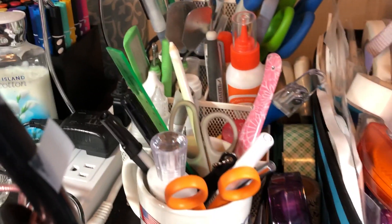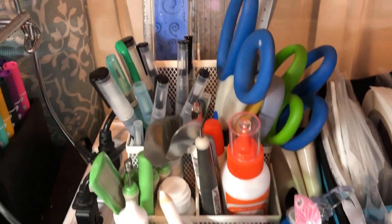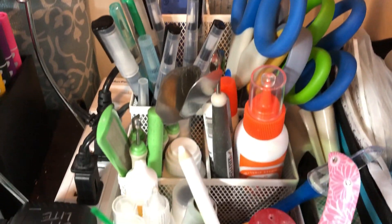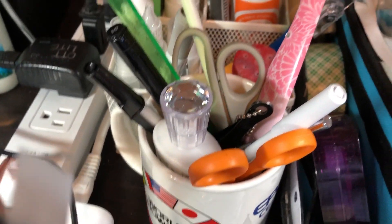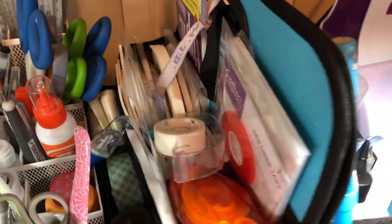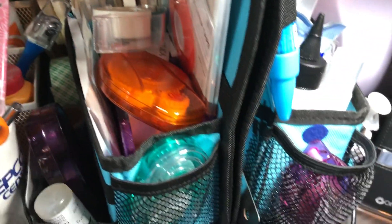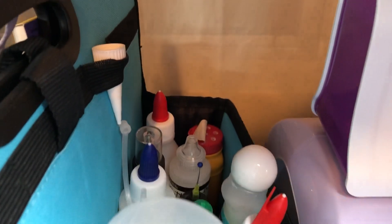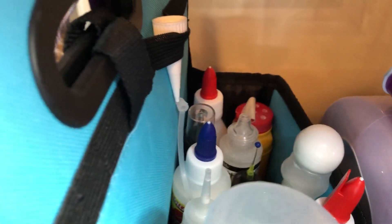Next to that I have all the tools I use frequently — rulers, some scissors, some glue cutters. This Totally Tiffany carrier right here holds a bunch of adhesive, all different kinds: liquid, two-sided tape.